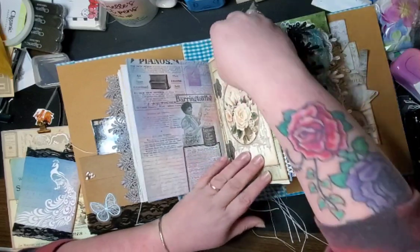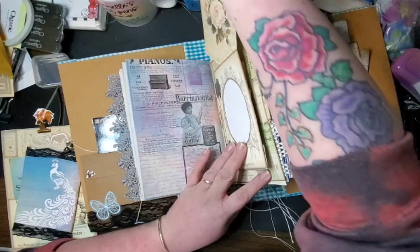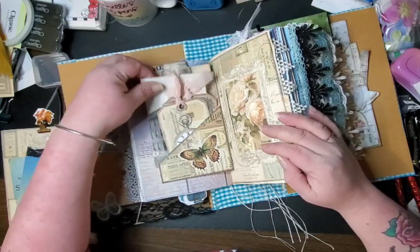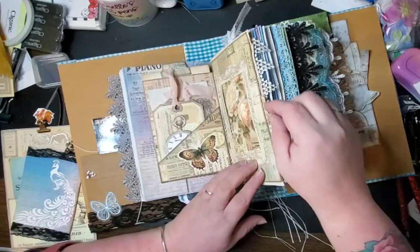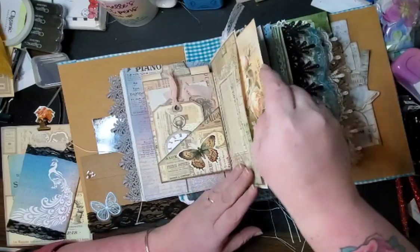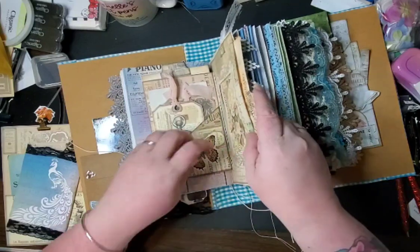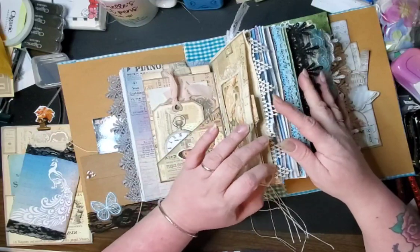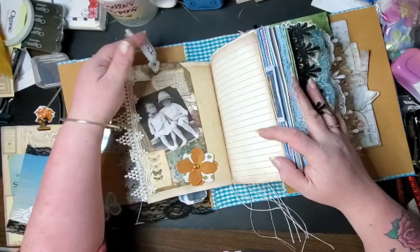We have this adorable little thing here that comes out and has writing space on it — this is from My Porch Prints. It opens like this and there is another postcard tucked in back there, some tags, and then this is another journal spot here that just slides right in. You can use these as journal toppers as well, but I thought it would look really cute inside so I did that instead. I also put this on — it's just decorative.